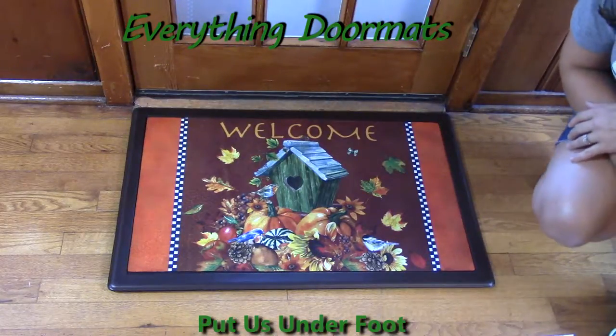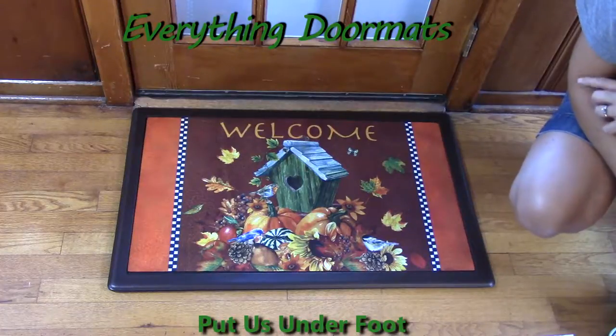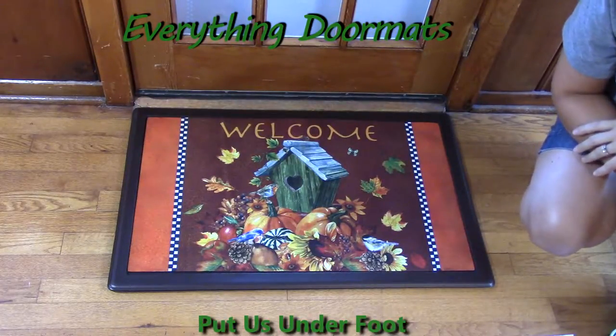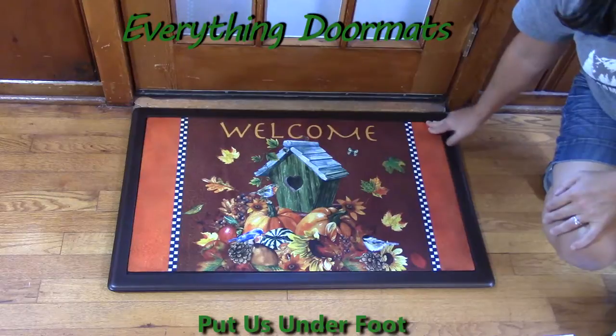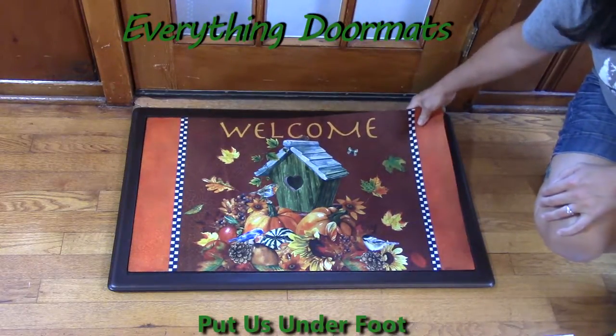Hi, this is Nicole with Everything Doormats. Today I'm showing you more of our seasonal mats, featuring our insert doormats. This one here is called Autumn Bird Houses. The color is so vibrant because it's made with a polyester top that is dye injected, which makes this mat fade and stain resistant.